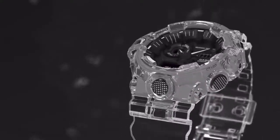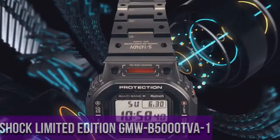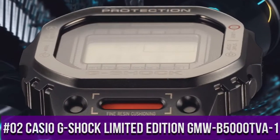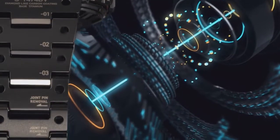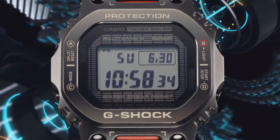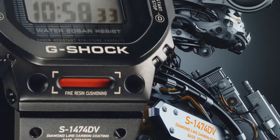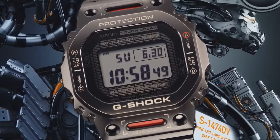Item weight 6.35 ounces. Movement: Japanese quartz. Top 2: Casio G-Shock Limited Edition GMW-B5000TVA1. Case and bezel material: titanium. Size of case 49.3 by 43.2 by 13 millimeters. Total weight 104 grams. One-touch three-fold clasp titanium band, solid band. Sapphire crystal with glare resistant coating. Shock resistant, screw lock back.